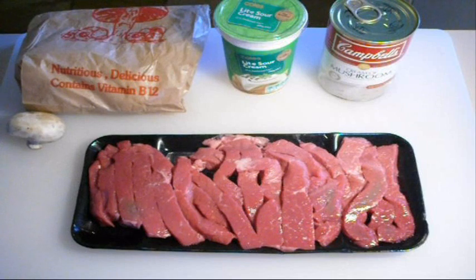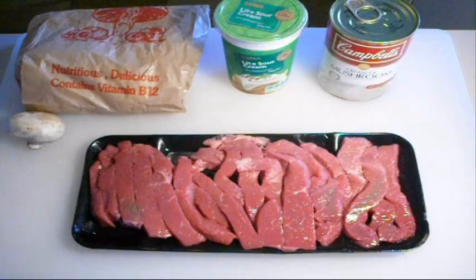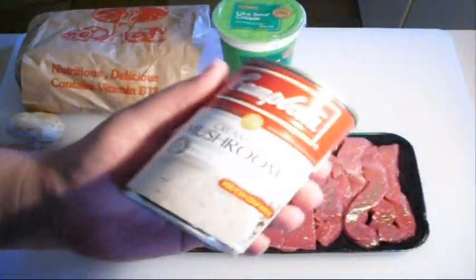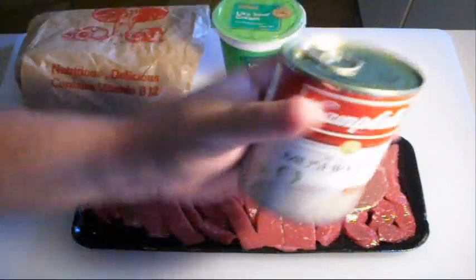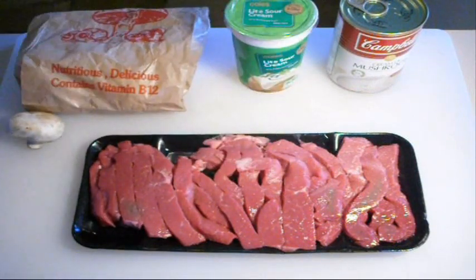Here's what you're going to need: some beef that we've just cut up into strips — or get your butcher to do it for you — a can of cream of mushroom soup, some sour cream, and of course some mushrooms. Like I said, this is a very throw-together simple version, not the original, but for a quick tasty dinner it's absolutely beautiful.